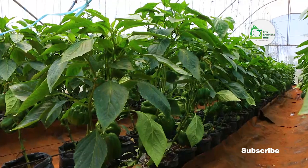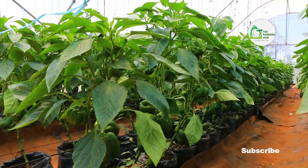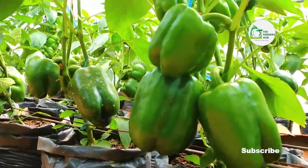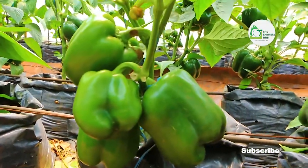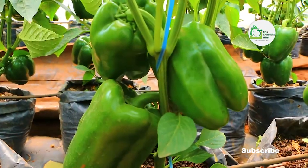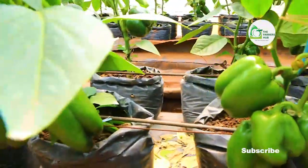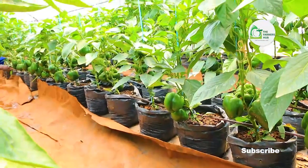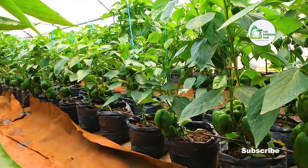This seed is a hybrid seed and is meant to be produced under greenhouse conditions. It is a little expensive if you have to buy it, but the production — what you get out of it — is worth the cost of the seed. The reason why you see them looking nice and having many fruits is because we give them a lot of care. The soil in which we put them is sterilized soil — we use steam sterilization, heat sterilization. We don't use chemicals to sterilize or to kill the pathogens that cause diseases in peppers.